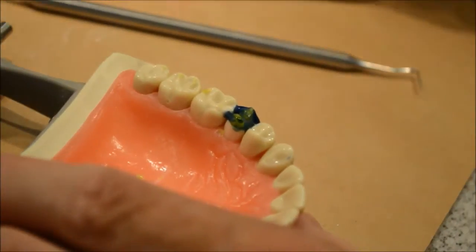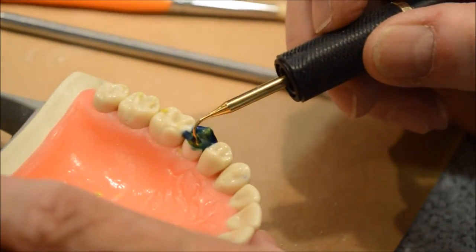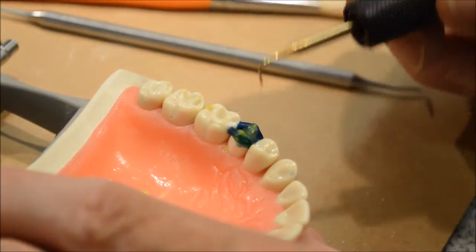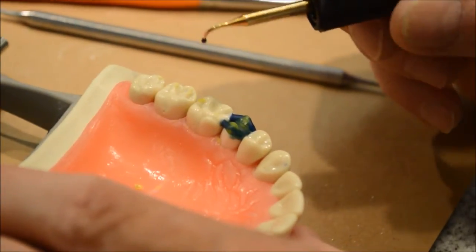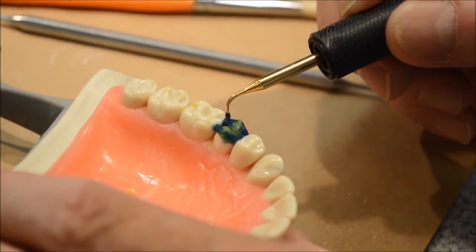Remember, each cusp has two cusp ridges. So when you go to do a molar, you're going to have four cusps on some teeth and you're going to have to have each cusp ridge on that.